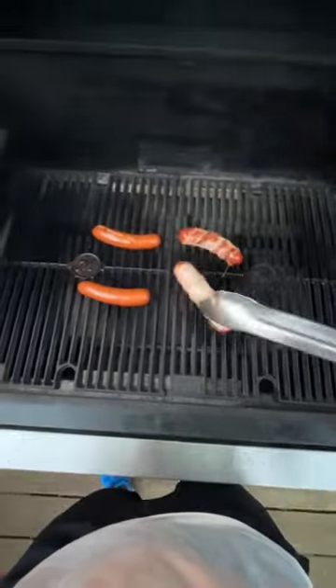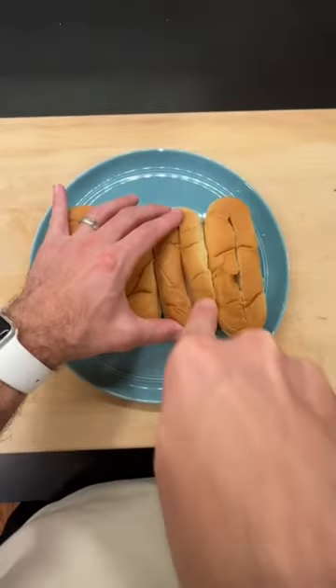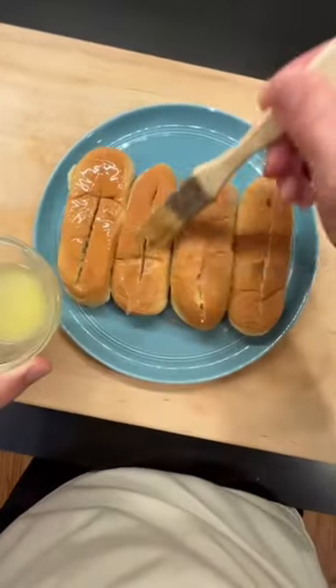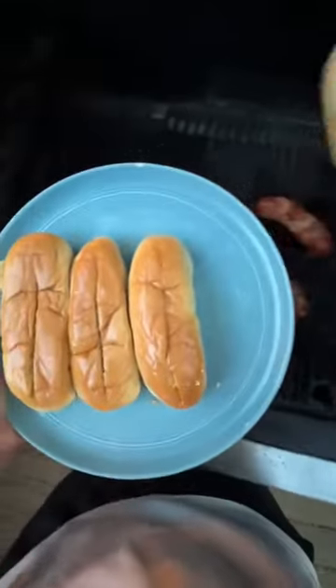While those cook the rest of the way, we'll deal with the buns. You're supposed to use a certain type of roll for these, but I'm just taking regular hot dog buns and cutting a hole in the top. Then we're going to brush them with butter and add to the grill with the dogs.